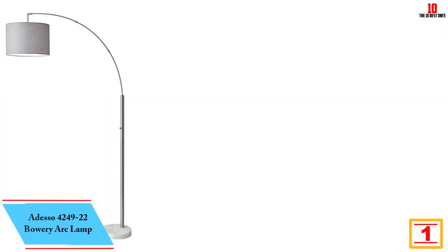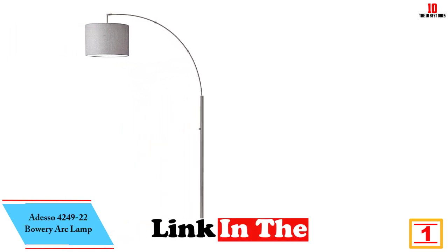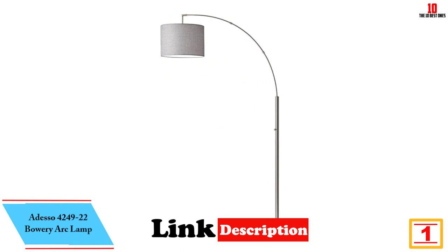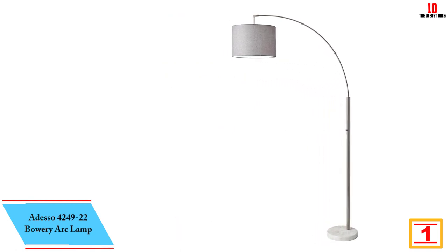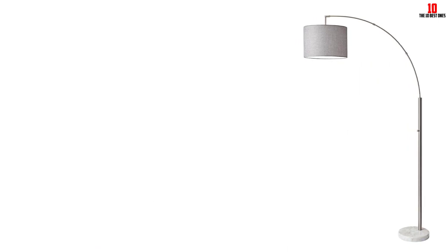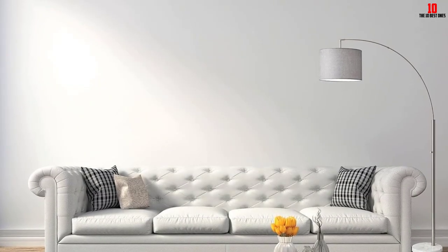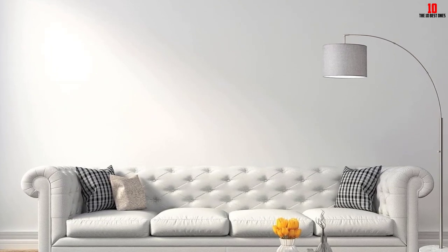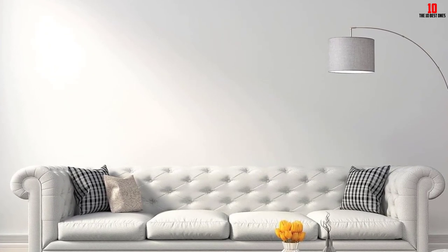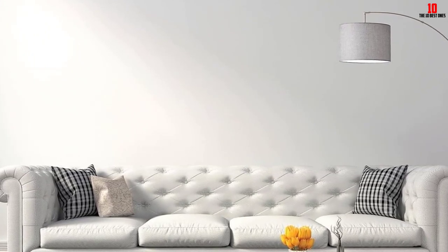And finally at number 1, we have the Adesso 4249-22 Bowery Arc Lamp. It comes with a 77-inch tall body and a 13.75-inch wide shade to direct the light in your preferred direction. The floor lamp provides a stylish and smart option for illuminating your seating area, and the overhead lighting can be adjusted with its adjustable shade. It is compatible with most smart outlets.